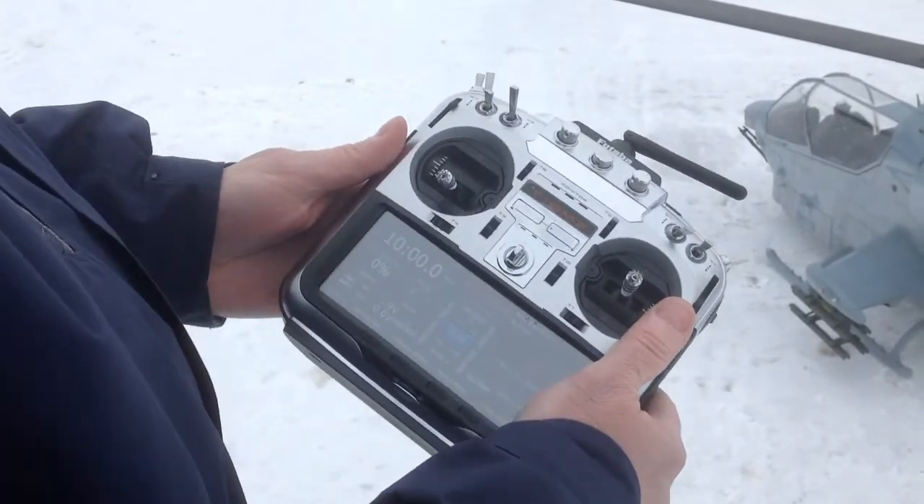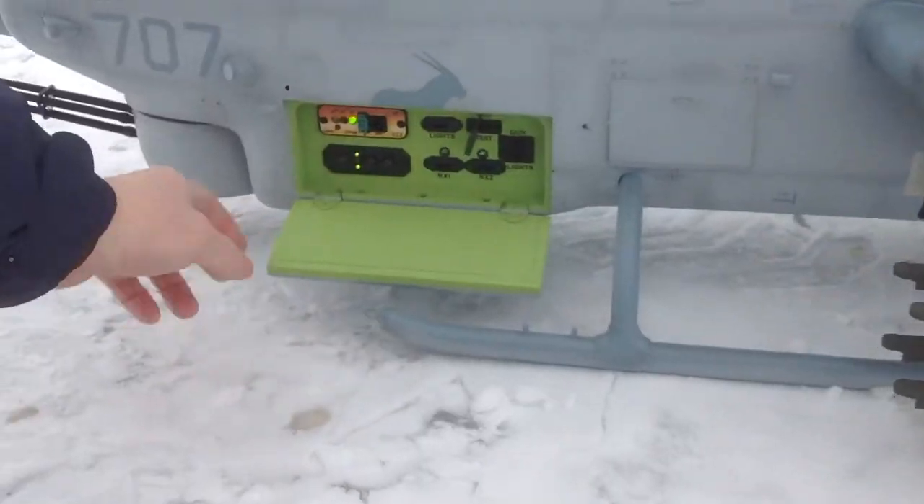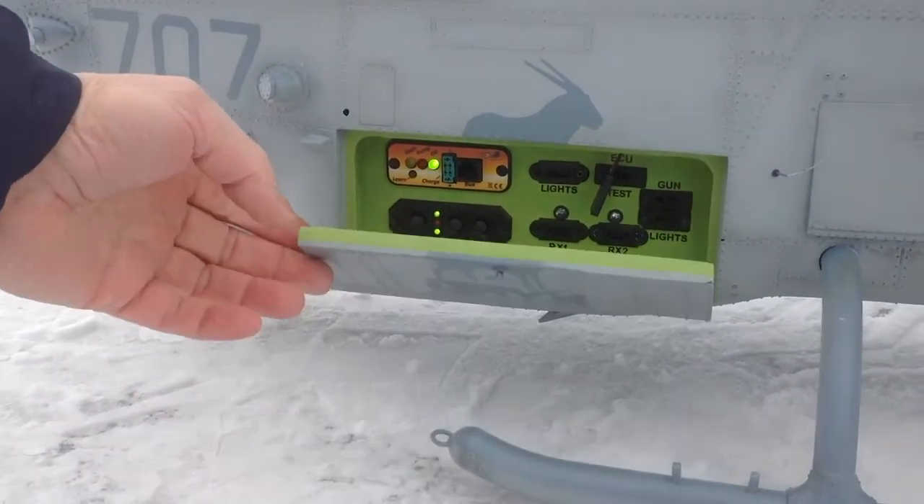Starting up is pretty simple. You want to have your pitch about 3.8 stick, so you see the chase lights go in. Okay, now it's ready.